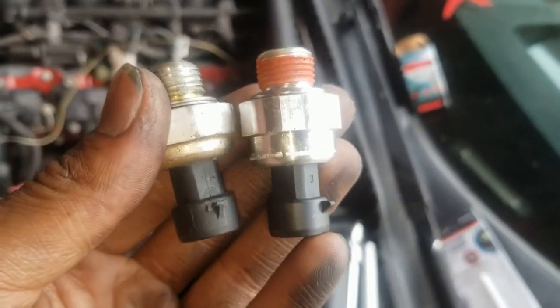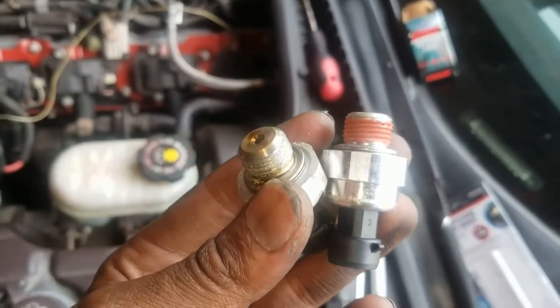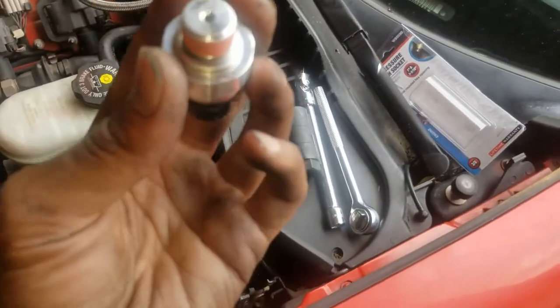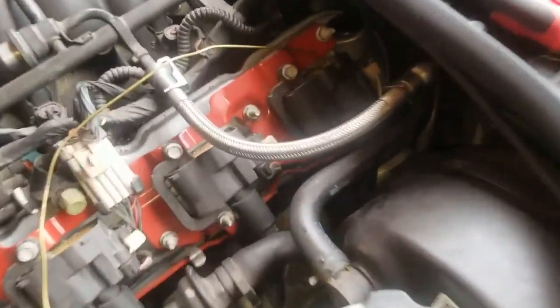The old oil sender is out - the new one is getting ready to go in. Like I thought, once you got the socket on it comes out pretty easy. I'm gonna drop the new one in by hand first, see if I can find it, and then tighten it up. You can see where we're trying to get to - that little shiny spot right there.